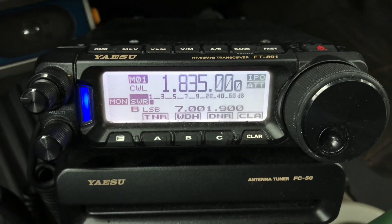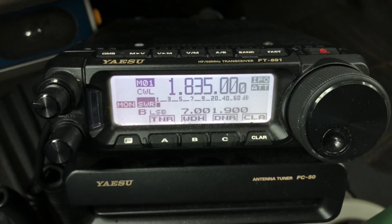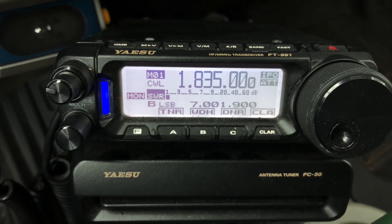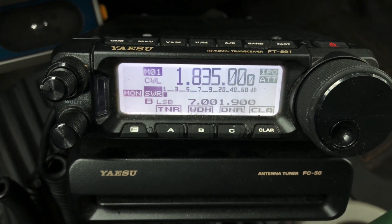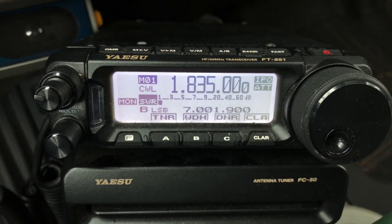How do I operate the 891 when I'm mobile? It seems like there's a lot of menus and all that kind of thing to complicate it. But actually, it's not that complicated. I hear of people wrestling with pressing the band button, long pressing to change mode and all that stuff. I never do that, because here's how I do it.